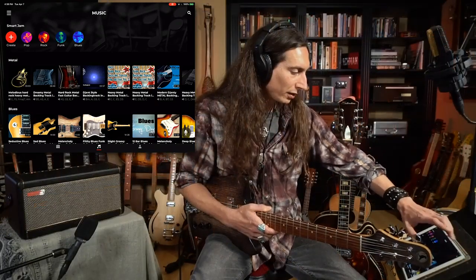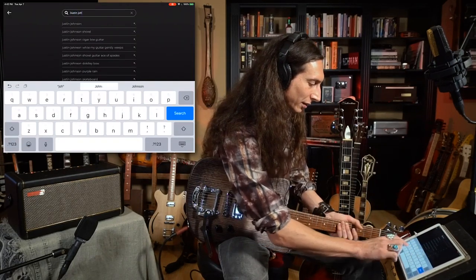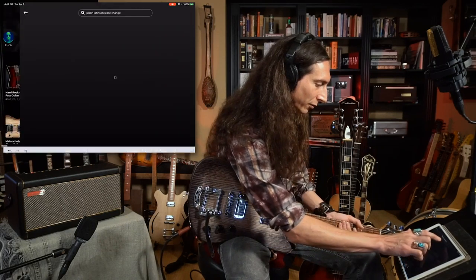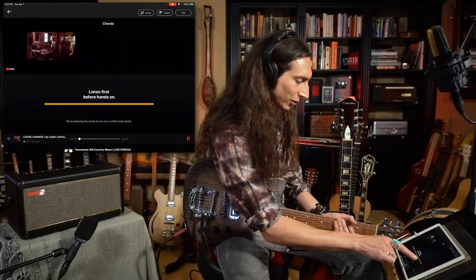It's got an entirely different platform that allows you to practice music too. You can actually take a song off the internet — from your Apple account, Spotify, anything like that — and it will not only let you play it through this app but also tell you the chords to it so you can play along. I'm going to go down and click on that music note at the bottom of the screen, hit the search button, and search for my song 'Loose Change' by Justin Johnson.